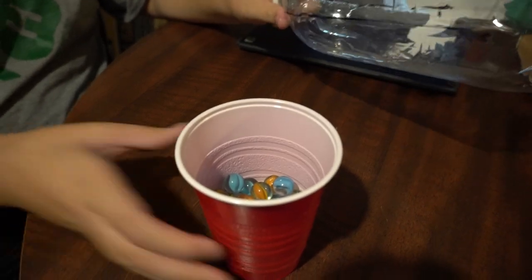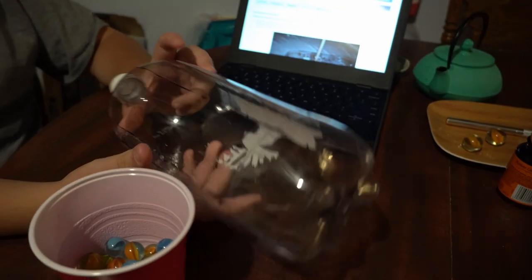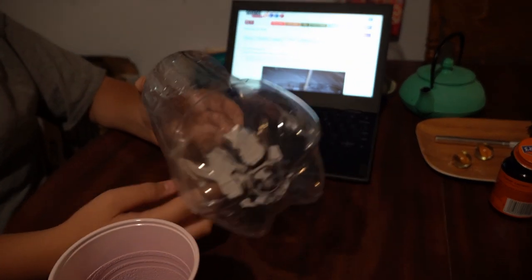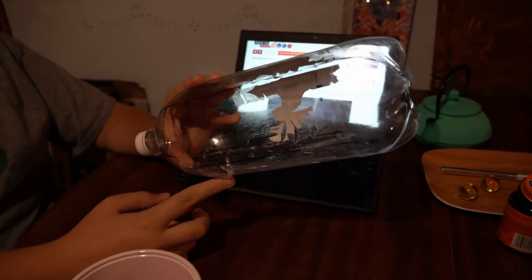There are 50 marbles in this red cup. In the 2-liter bottle, we cut the rectangle in it and we put rubber cement around where we're going to be putting the marbles.